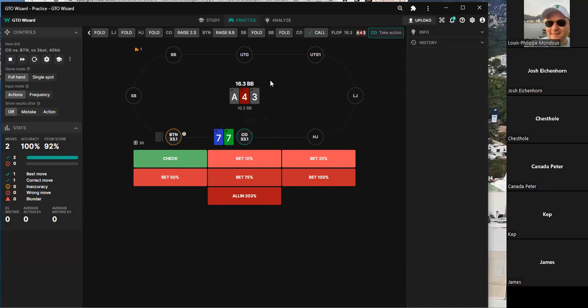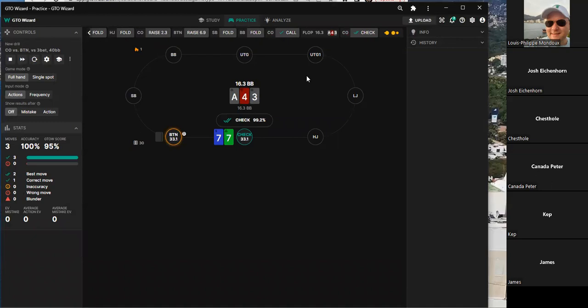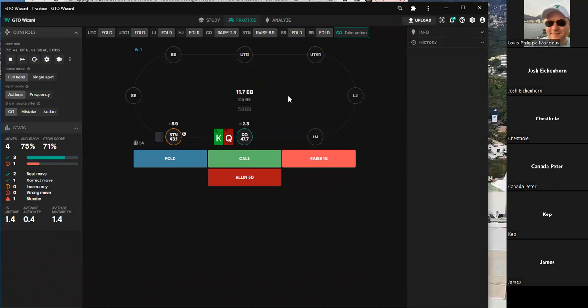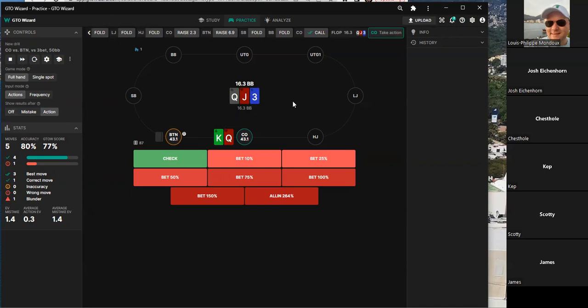One player advocates not calling here and check-folding to a small bet. Another player counters that a small bet — around 10 percent — should never fold out a hand. Discussion then turns to a 15 offsuit hand: one player folds, another thinks it's a mix between calling and four-bet bluffing.